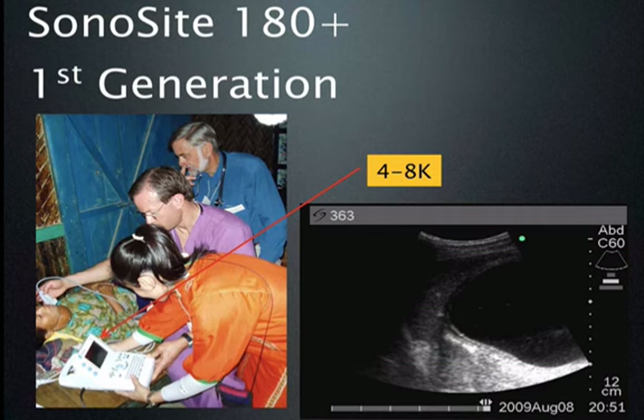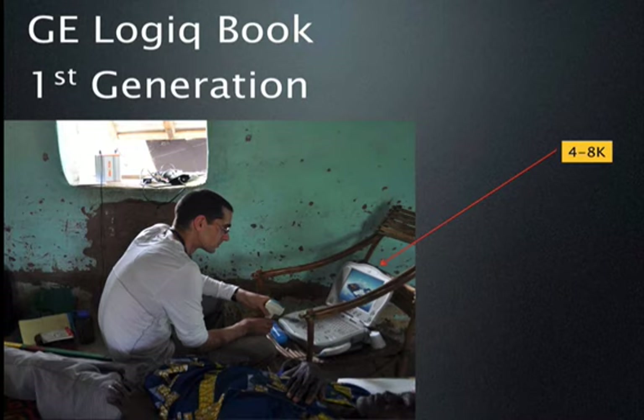This was the first machine I ever used in the developing world — a first-generation machine, lightweight, portable, and almost indestructible. You can see from the image at the bottom, which shows an echinococcal cyst, that the image quality was quite acceptable for our use and purposes.